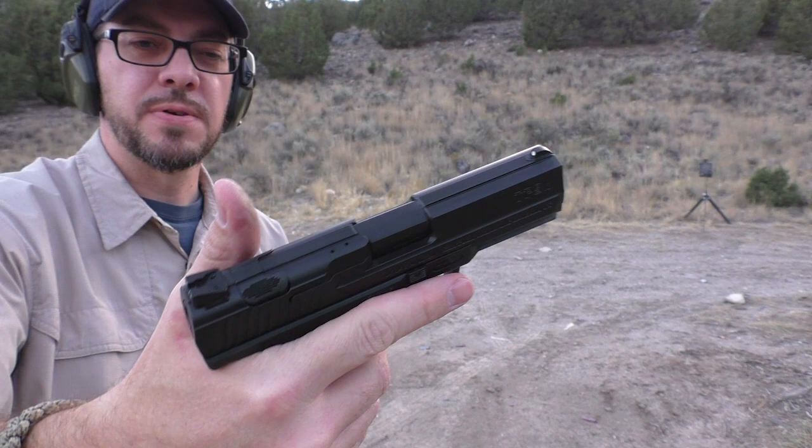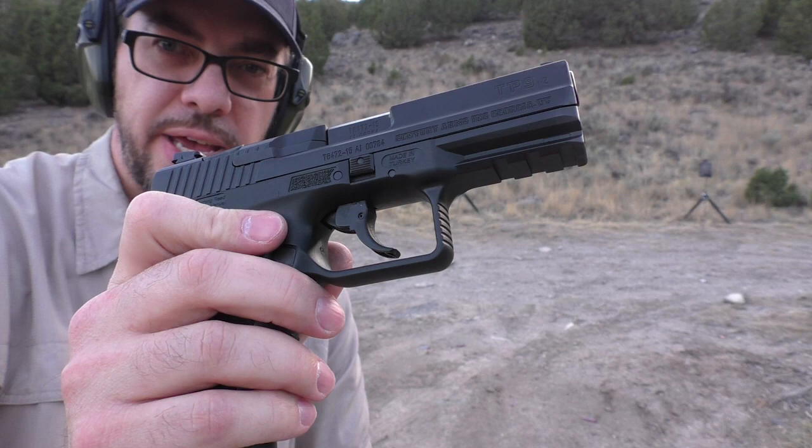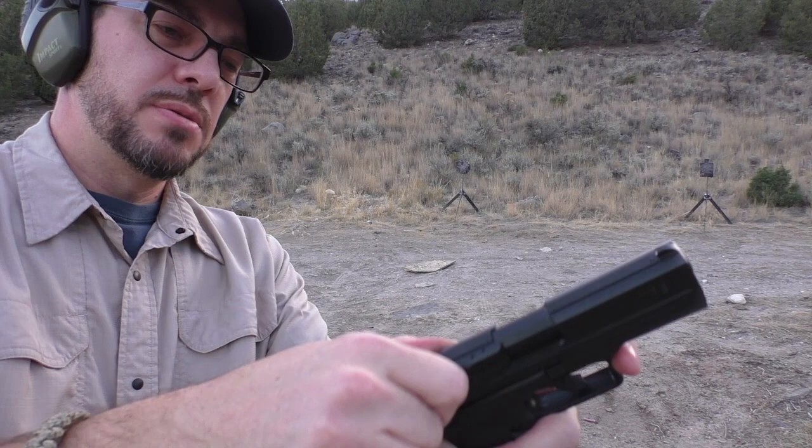Obviously your magazine release right there — it's a last-round slide lock magazine release. Your takedown switches are right there, so that works much like a Glock: disengage the trigger, pull down on those, pull the slide back a little bit, release it, and it comes apart very much the same way you've seen other guns come apart. Bringing it back is just that, and it's ready to shoot again.